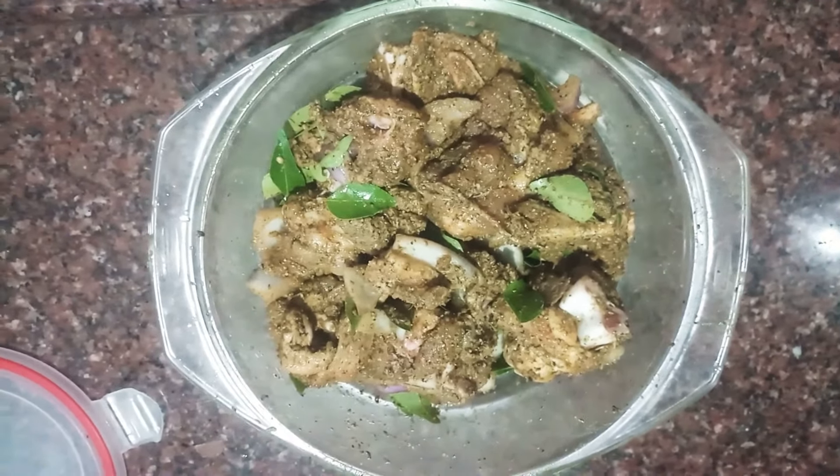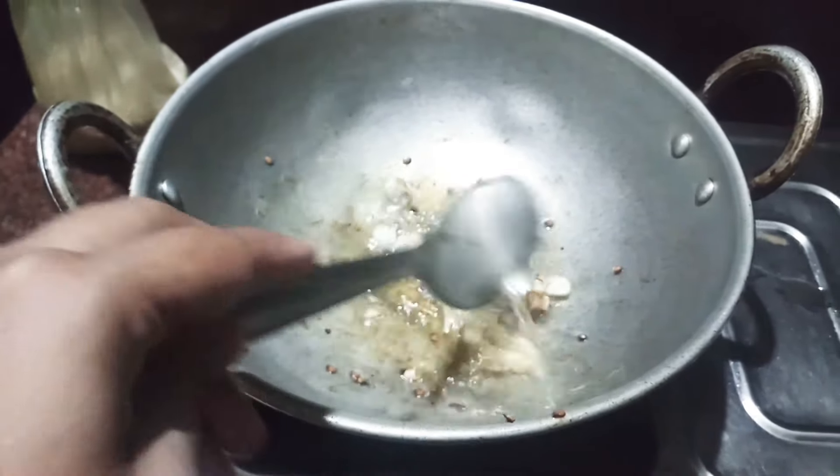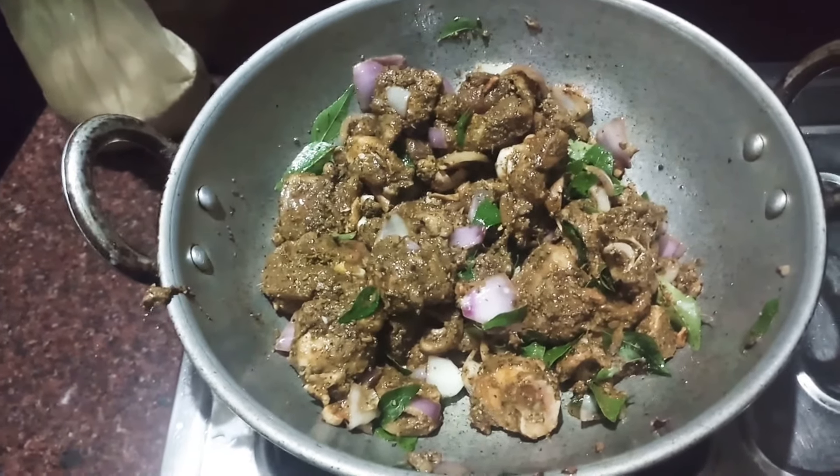Let's fry the capsicum and fry the chicken in the pan. Let's fry the garlic in the pan, then fry the chicken, and finally fry the pepper chicken in the pan. Thank you.